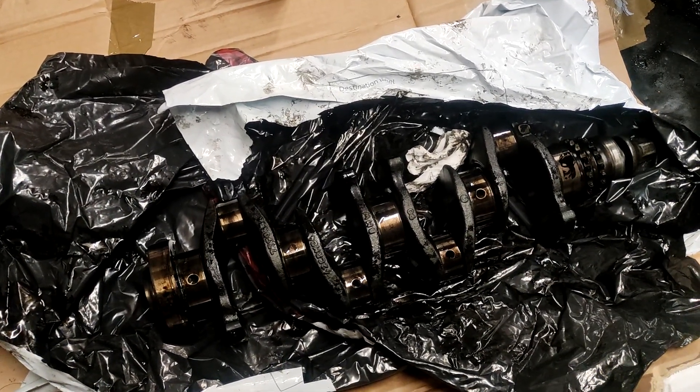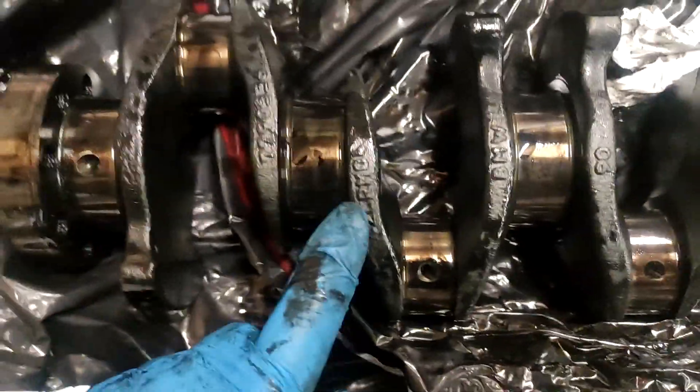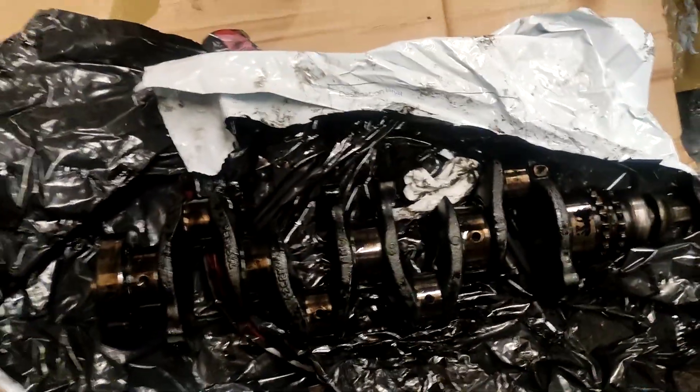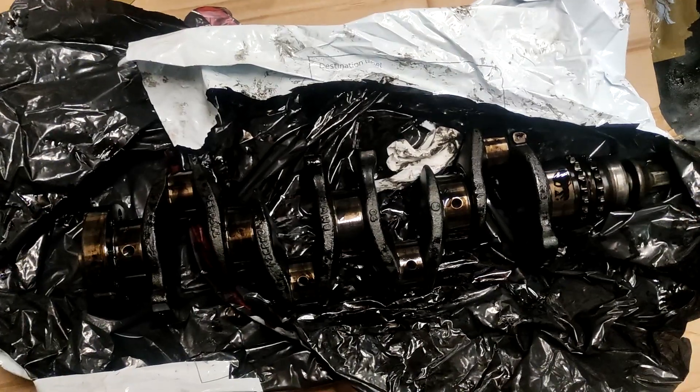This comes from a 2006 pre-LCI or 2007 LCI X3 — this is the only one you can get this from. What you're looking for is CRM04 — that's the most important thing, because that's a chromoly crank.